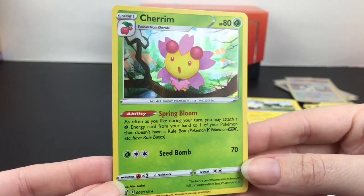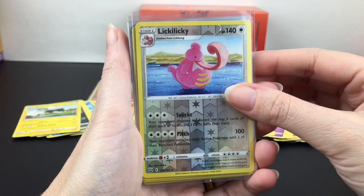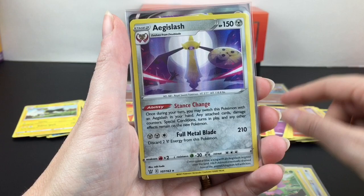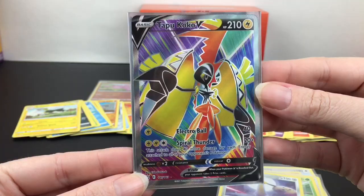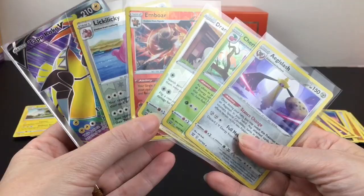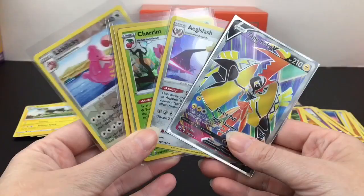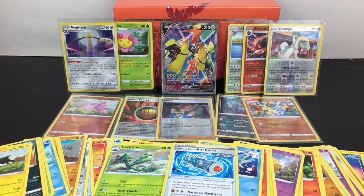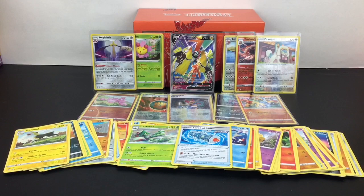Here's a recap from our Elite Trainer Box: we got three reverse holo rares with Lickitung, Emboar, and Drampa. Then we have two holo rares with Cherrim — very cute — and Aegislash. And then lastly we have our full art Tapu Koko V, which is quite the highlight for me to pull — very pretty. Overall I would say our Single Strike Elite Trainer Box had better pulls than the Rapid Strike one. That'll do it for this video — if you liked it please give it a thumbs up, and if you're interested in seeing more feel free to subscribe. You can also check out my Pokemon playlist for more videos like this one. Thank you so much for watching, I really appreciate it, and I hope to see you next time — bye!